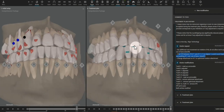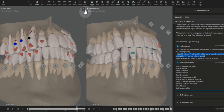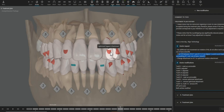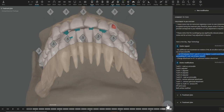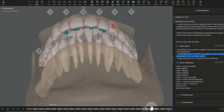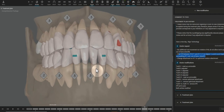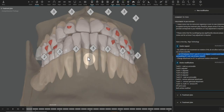Utilizing bite ramps, as always, to prevent the molars from passively intruding throughout treatment. My most favorite attachments — the optimized lateral support attachments — those keep a good anterior grip and that will help the central incisor rotation be more predictable. And then we're over-treating some of the more difficult rotations here, so adding those extra aligners at the finish. Let me know if you have any other questions. Otherwise, this crowding case is ready to go.